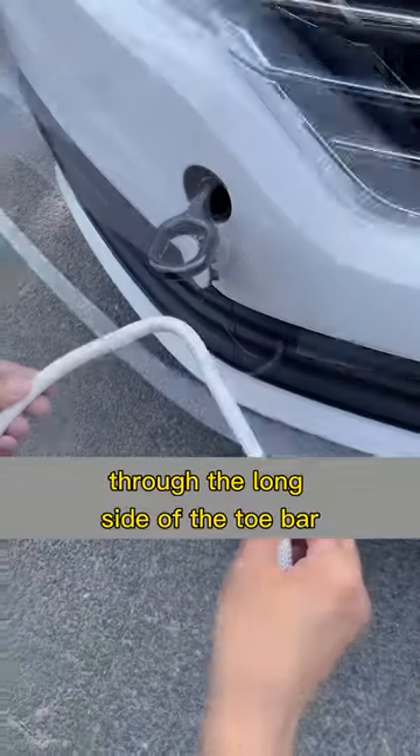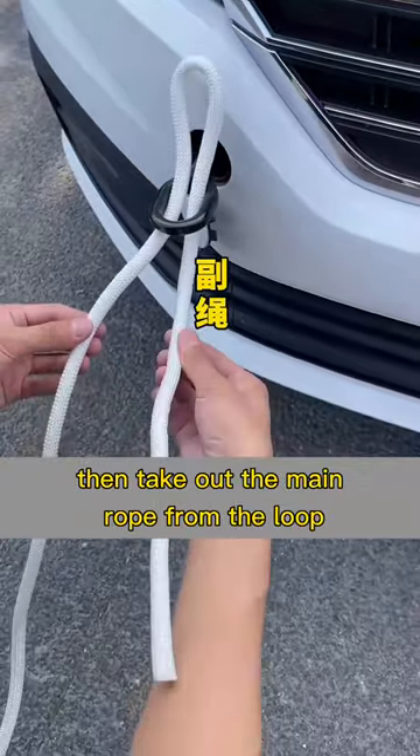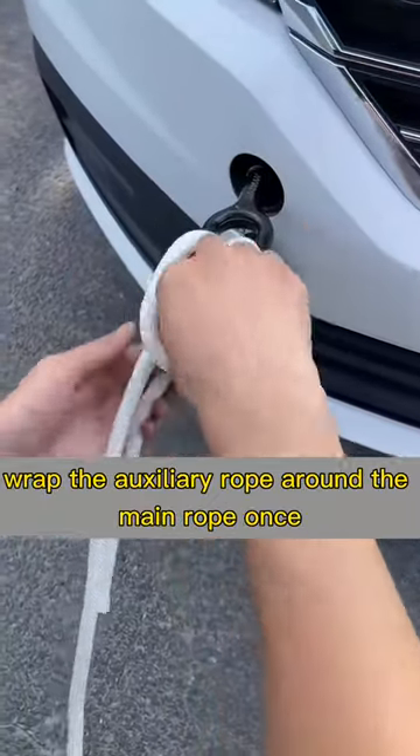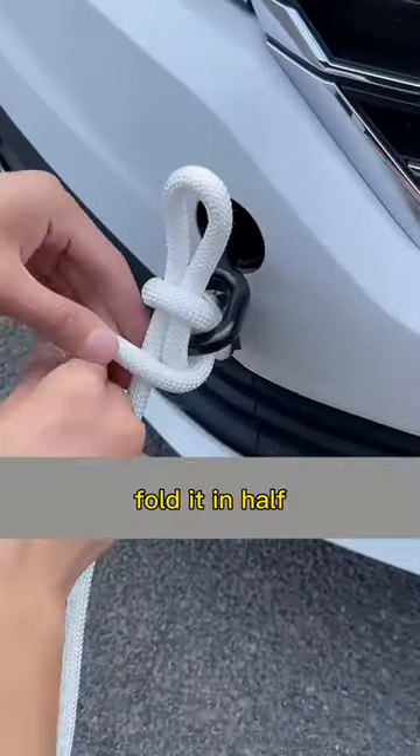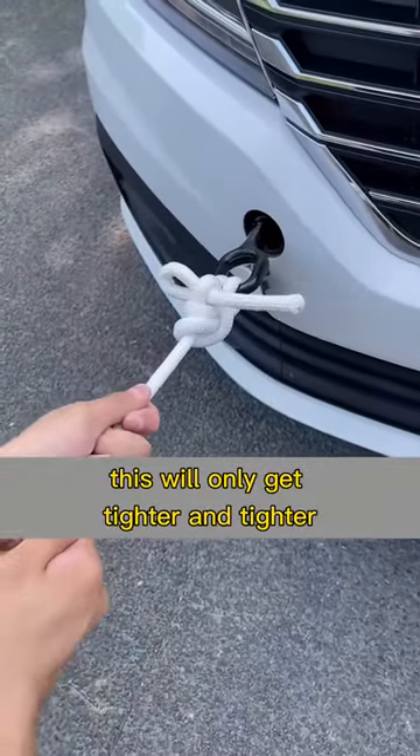Fold the tow line in half through the long side of the tow bar. The short side is the auxiliary rope. Then take out the main rope from the loop. Wrap the auxiliary rope around the main rope once, fold it in half, and go through the loop above. Now tighten the main rope — this will only get tighter and tighter.